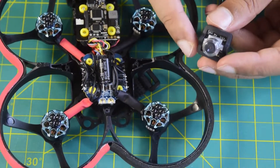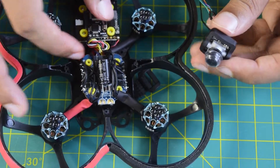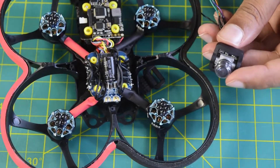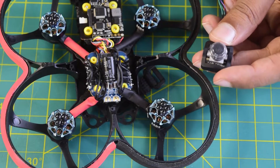In my previous videos I have already done the unboxing of this AntFPV camera and also my flight controller and this drone frame. If you have not seen those videos I will put the link above or in the description below for you to check it out.